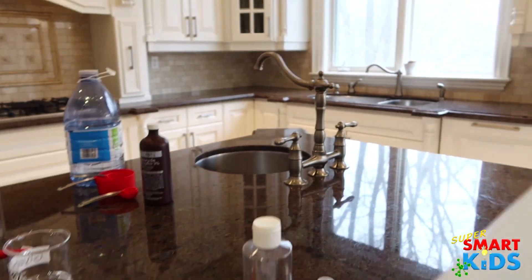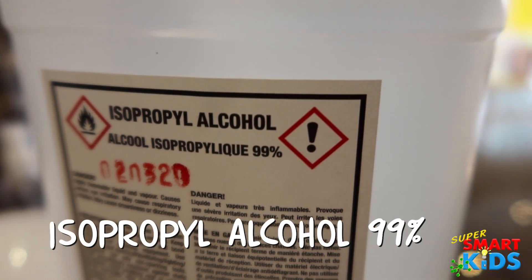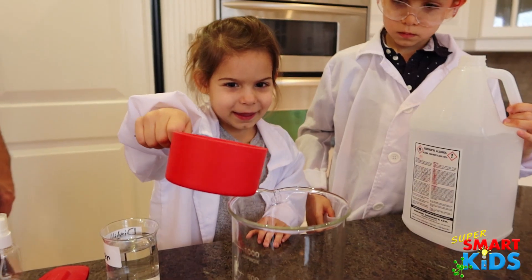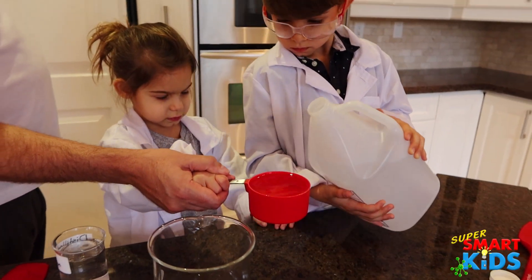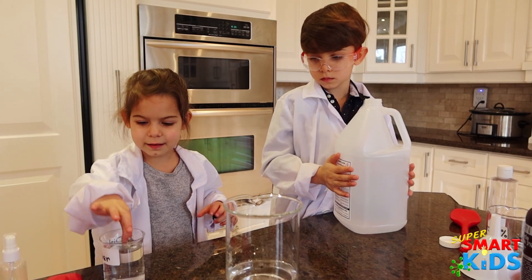So first we have IPA — this is called IPA or isopropyl alcohol. What we're going to do first is we're going to measure out two cups of the isopropyl alcohol. So we put two cups of isopropyl alcohol in there.